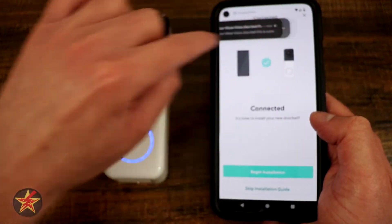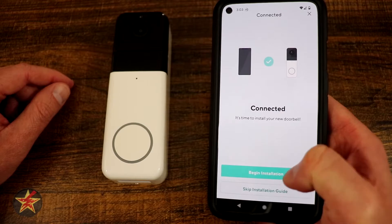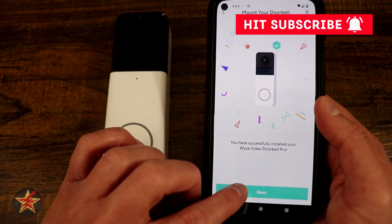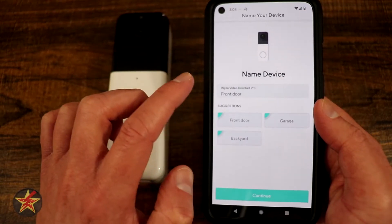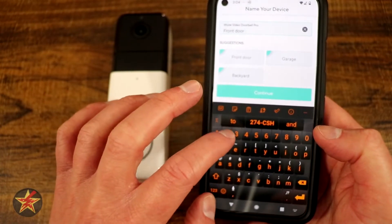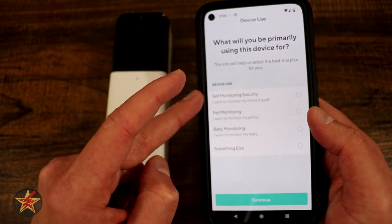I can see it popped up with my Alexa devices. Next it's time to install — we can walk through the installation guide or skip it. This is only the setup process so we're not actually going to install it right now. This is going to be front door, but we're going to call it front door number two since I have the original Wyze doorbell. Select continue.